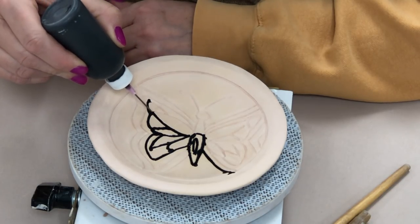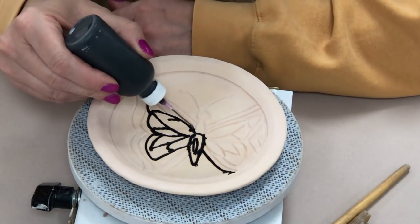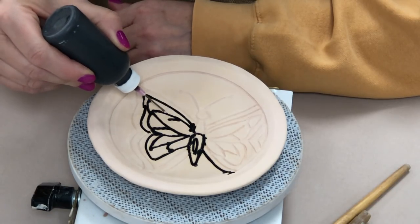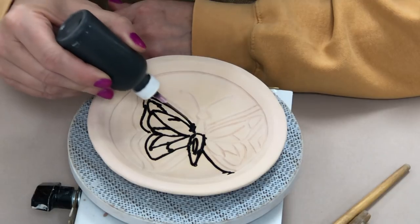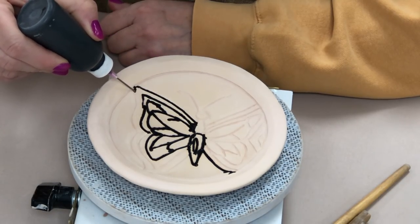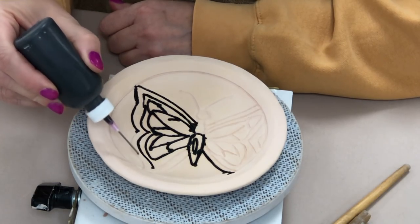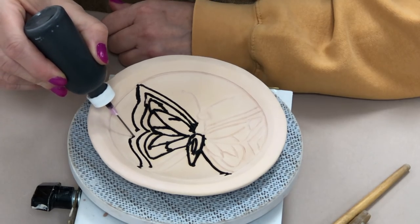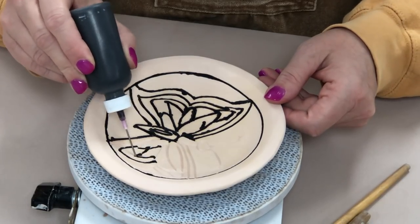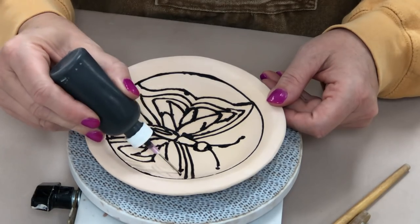The purpose of the underglazes: underglazes themselves do not run, and the purpose is to keep the cone 6 glazes separate so they don't run together. It's like a little channel or moat between the glaze colors, and it adds a nice visual separation — almost like the lead in a stained glass window. So I'm going to apply this all the way around in the grooves and then show you what to do after that.